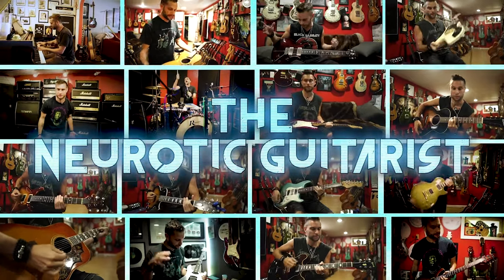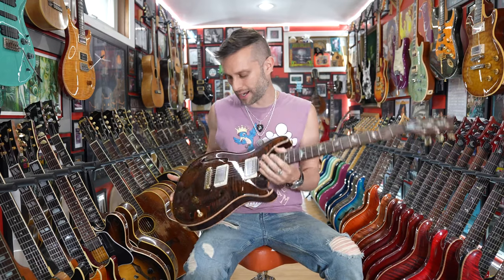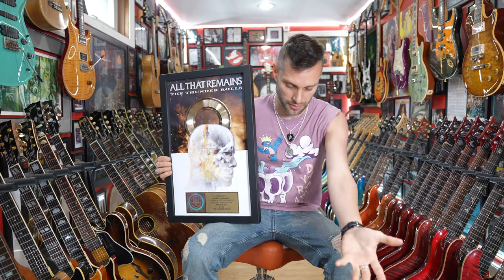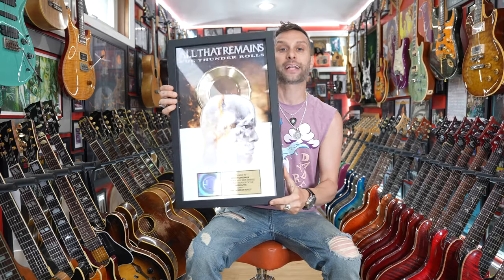You do what my boy Mike Martin from the mighty All That Remains does and put EMGs in your PRS. This one doesn't have EMGs in it because I'm not a PRS endorsed artist like Mike Martin — if I were to put EMGs in this guitar people would probably kill me. I also don't play in a platinum-selling heavy metal band, although I do have to say thank you to Mike Martin and all the guys in All That Remains and my fallen brother Ollie Herbert for putting me on the song 'The Thunder Rolls,' where I play piano and arrange some strings. That's a gold record.